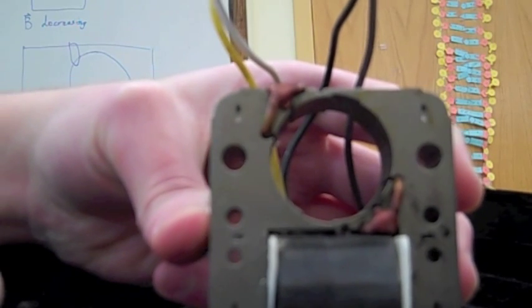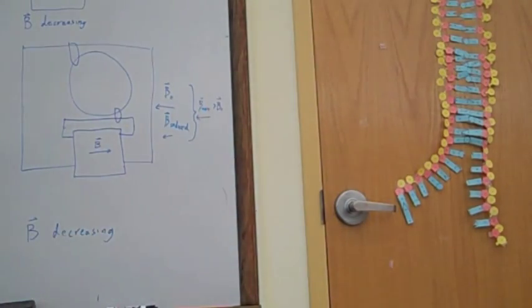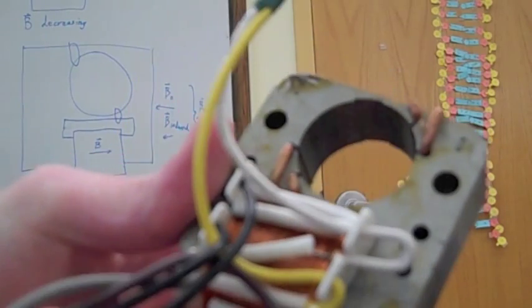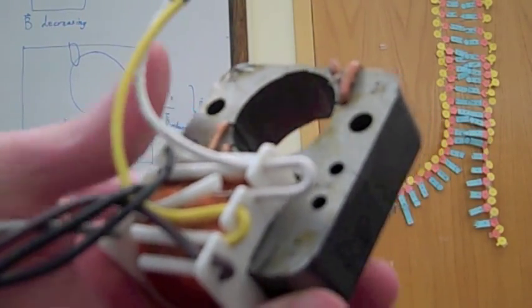This is actually a special type of AC induction motor called a shaded pole induction motor, and I have a similar motor that's been fully disassembled. Here you can see the shadings, and there's also a solenoid hooked up to these wires, and these wires lead to a switch which lets you control the speed at which the fan rotates.